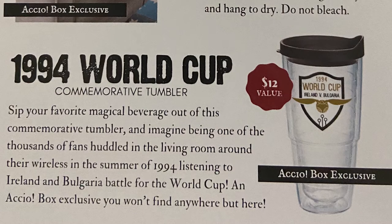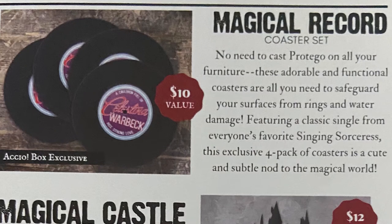The 1994 World Cup Commemorative Tumbler — sip your favorite magical beverage out of this commemorative tumbler and imagine being one of the thousands of fans huddled in the living room around their wireless in the summer of 1994, listening to Ireland and Bulgaria battle for the World Cup. An Accio box exclusive, you won't find it anywhere but here. This cup was a $12 value. The pillow cover was a $20 value. It's like you went to the Quidditch World Cup and want this cool refillable cup. The third item is the Magical Record Coaster Set — no need to cast Protego on your furniture. These adorable coasters safeguard your surfaces from rings and water damage, featuring a classic single from everyone's favorite Singing Sorceress — an exclusive four-pack at a $10 value.